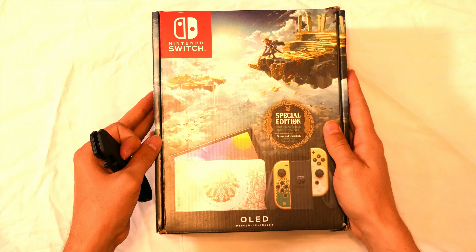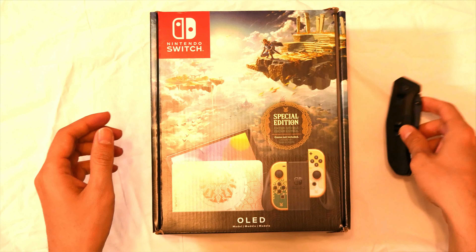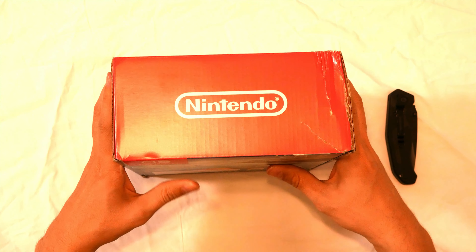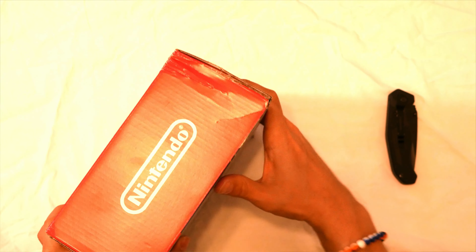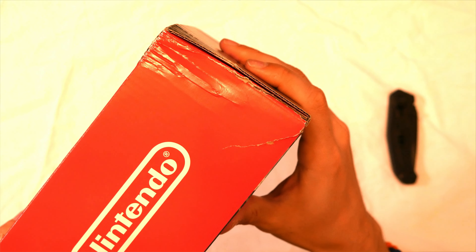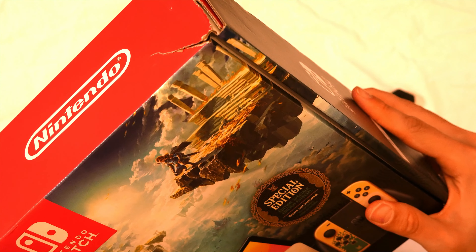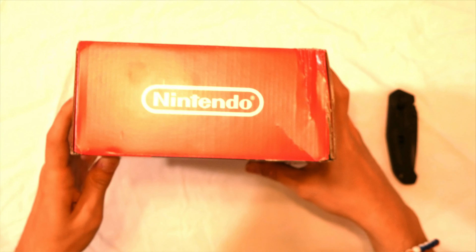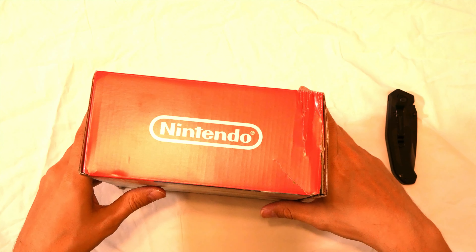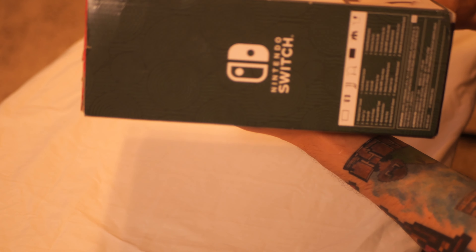Alright, let's open this baby. I got this at Best Buy, and as you can see there's some damage to the box, which I wasn't particularly happy about, but no big deal I guess. Let's open this up.